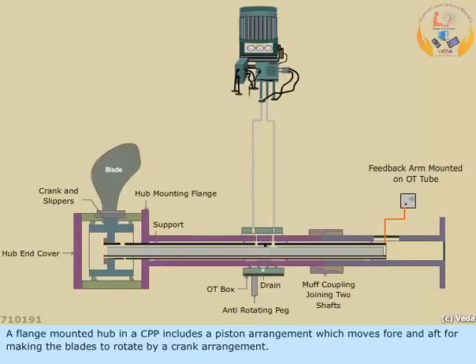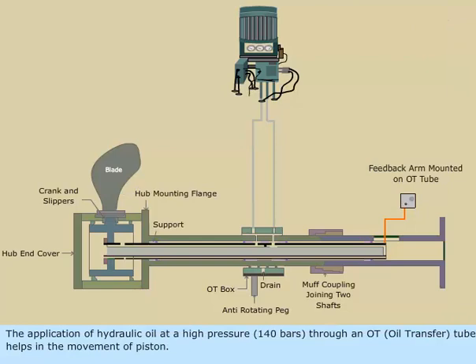A flange-mounted hub in a CPP includes a piston arrangement which moves fore and aft for making the blades to rotate by a crank arrangement. The application of hydraulic oil at a high pressure of 140 bars through an OT oil transfer tube helps in the movement of the piston.